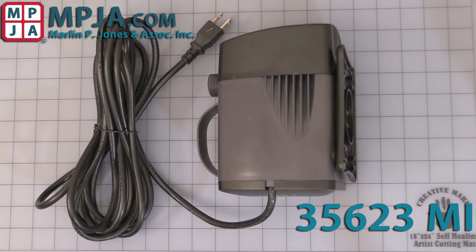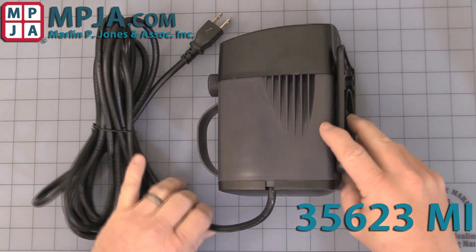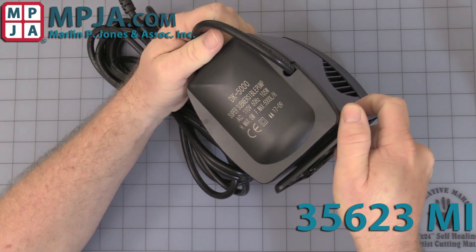Hello, today's video is on our stock number 35623MI submersible pump, or the manufacturer's part number DK-5000.